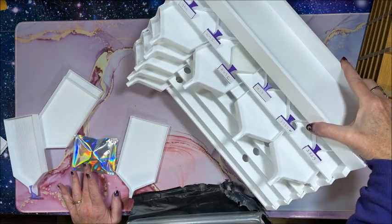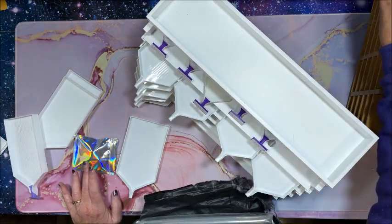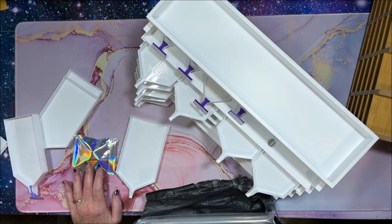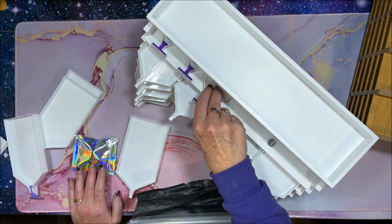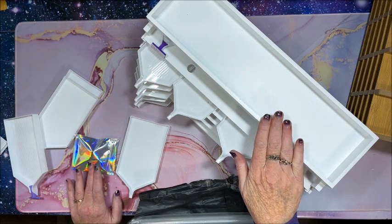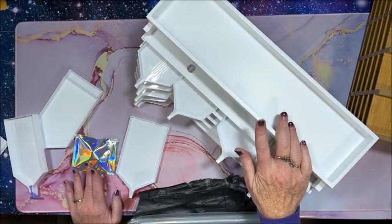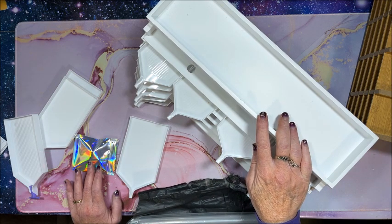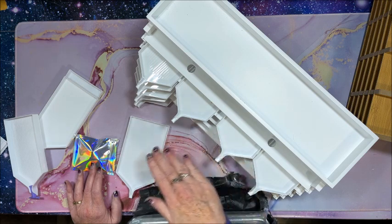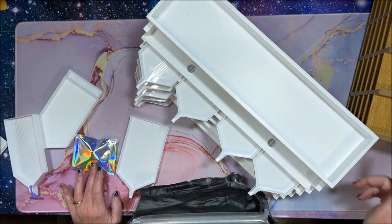I just thought I'd pop on here and do a quick video to show a couple of options for diamond painting tray organizers. The wooden ones are pretty common and a lot of people have seen those, but I haven't seen anybody use this — it's called the Pen and Ink Palace by Totally Tiffany, the extra large version — for their diamond painting trays. With the shelves being staggered like this, it's going to work so much better for me than the ones that are straight up and down.